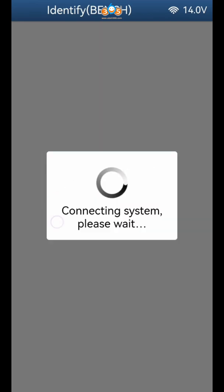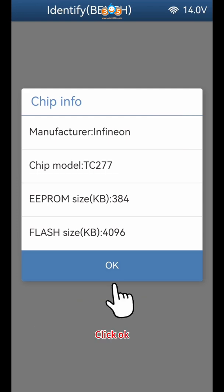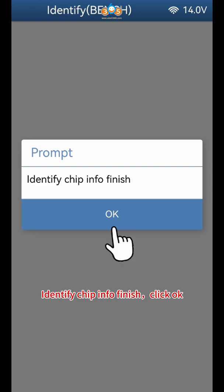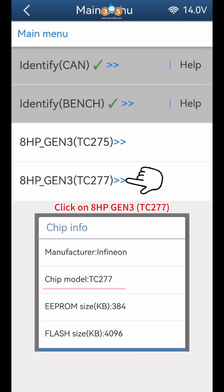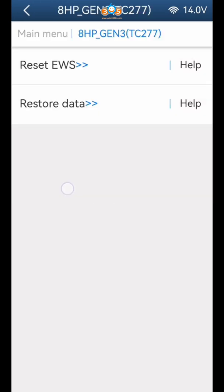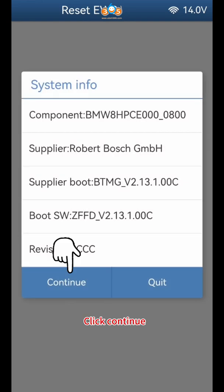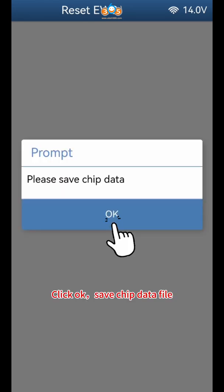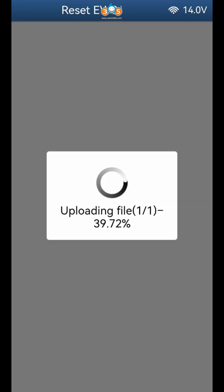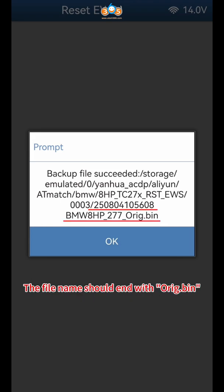Click Identify Bench, click Continue, click Continue. Check if the identified chip model and information are correct. Save a screenshot, click OK. Identify Chip Info Finish. Note the Files Path, Time, and Chip Model — the file name should end with ORIG.